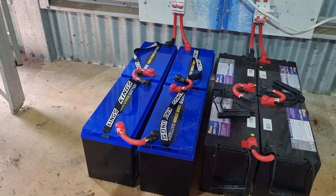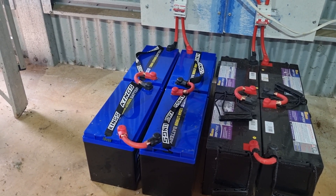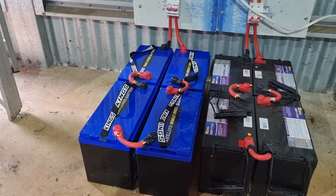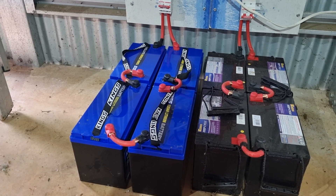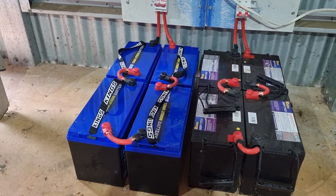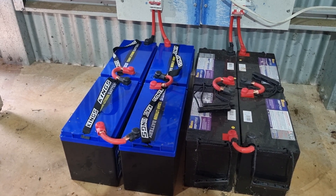They're 120 amp hour each and the whole lot was $1,600 Australian. For a similar battery solar setup you'd be looking at $7,000–$10,000, but just these four batteries were $1,600 and they run all night and all the next day. We run nearly the whole house off them.